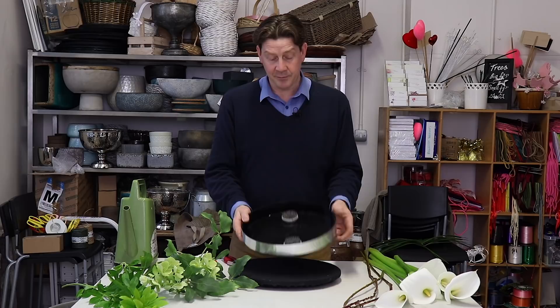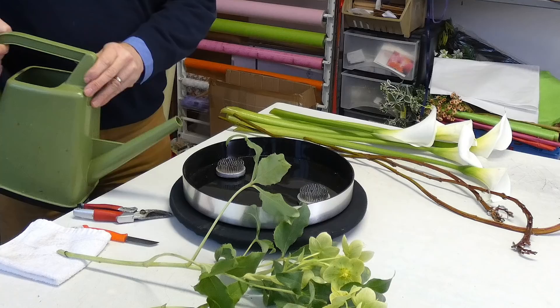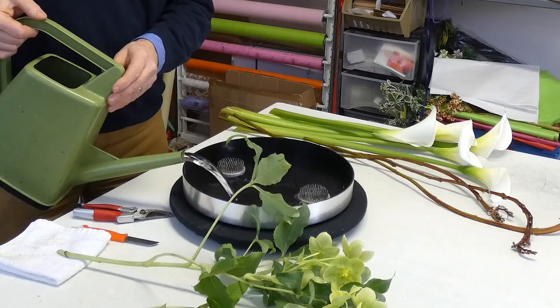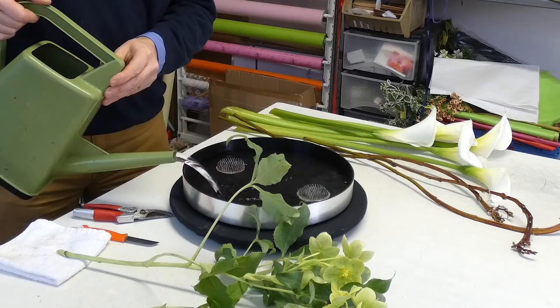All I've done is I've put two pin holders into our container, and this is just a plastic container. The pin holders are going to create the base for holding our flowers and we can add water. The beauty of using pin holders is that they give us support, but we also have the ability to have this water surface so we can get a bit of a reflection from our flowers.